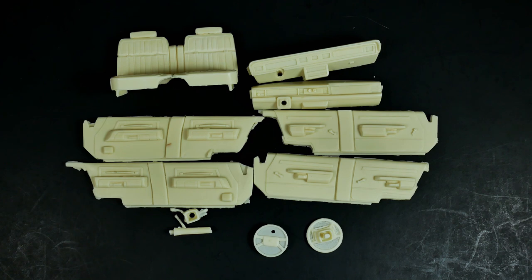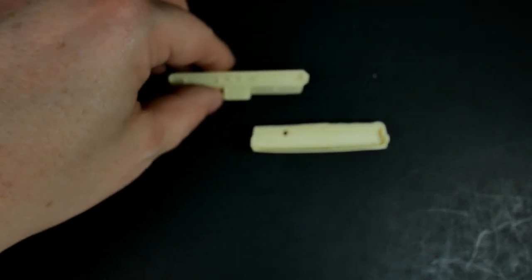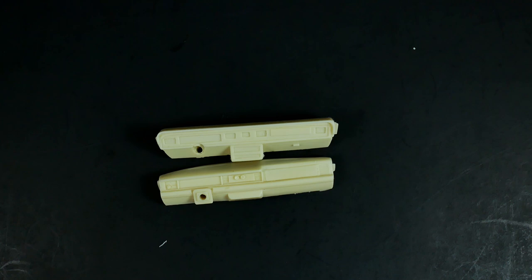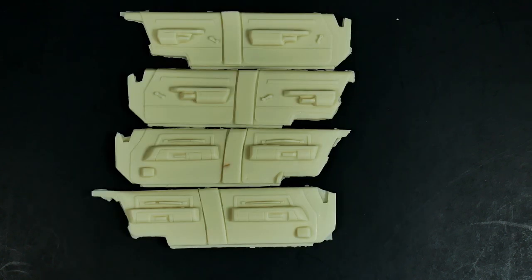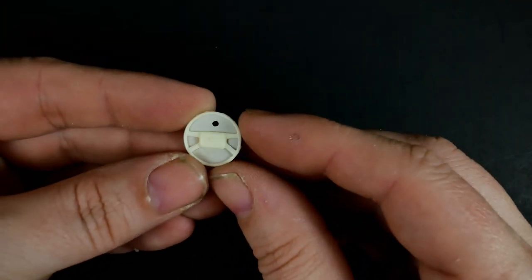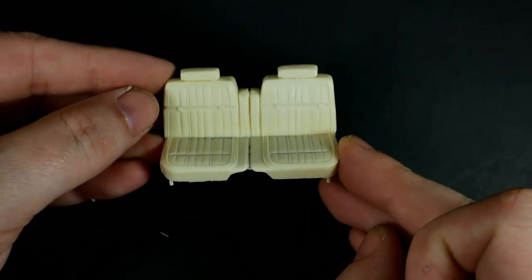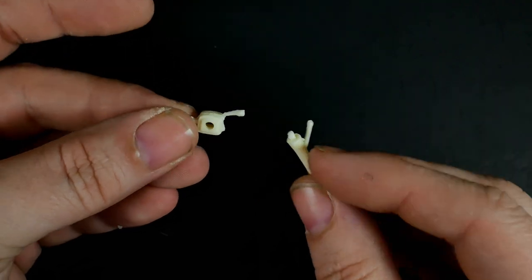Now we're going to take a look at the interior parts. You have your choice of dashboards and your choice of interior panels to go with the dashboard of your choosing. We'll take a look at the dashboards, and there you can see the steering wheels — there's the '91 steering wheel and the '88/'89 steering wheel — along with the seat and the steering columns.